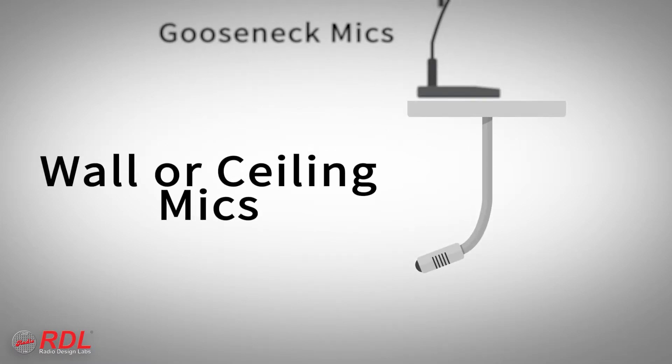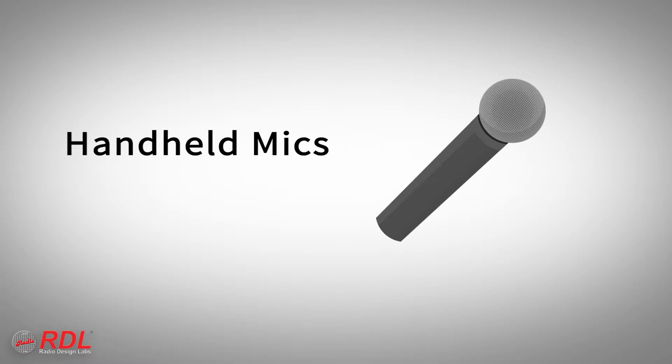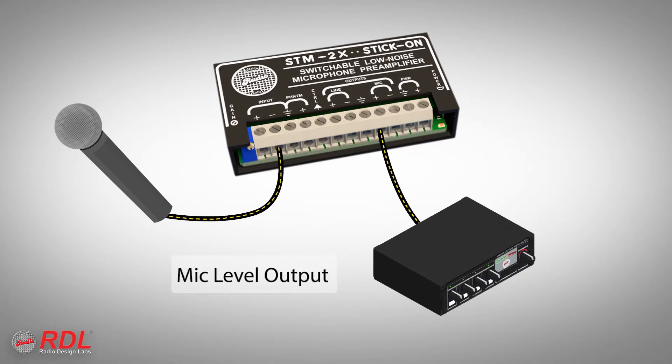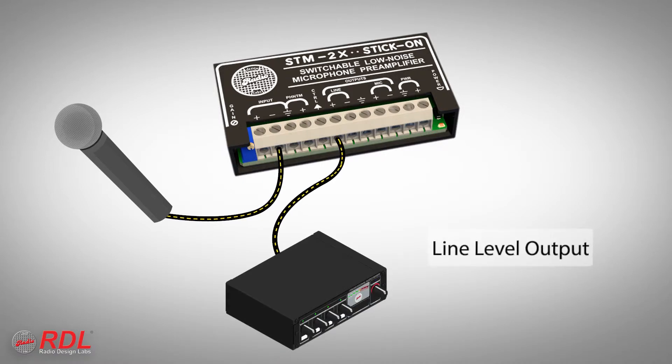Common STM2X input sources include wall or ceiling mounted, gooseneck mounted, arm mounted, and handheld dynamic or condenser microphones. The mic level output is often connected to a microphone input of an audio mixer, mixer amplifier, or processor. The line level output is used to connect to a line input on those devices.